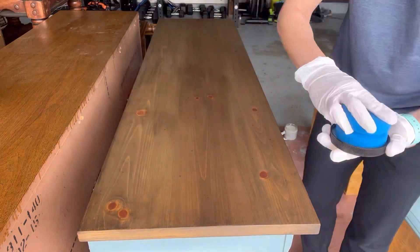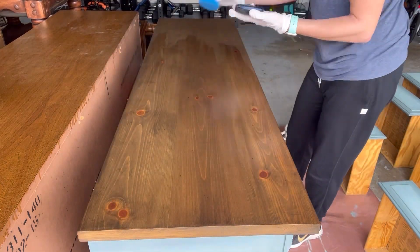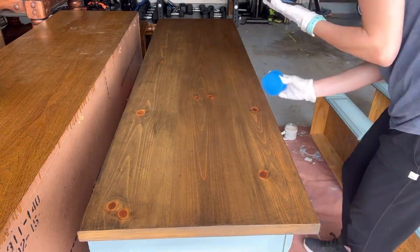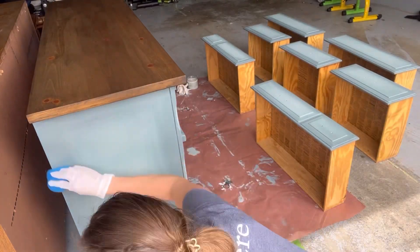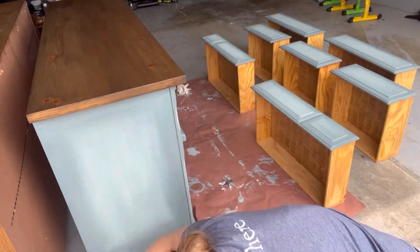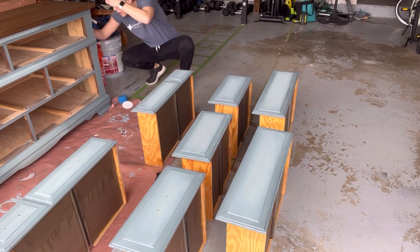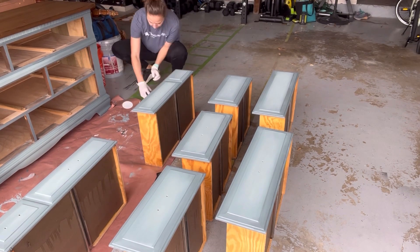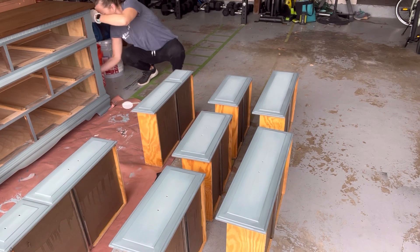The dresser is all ready for the top coat. Here I am putting on Dixie Belle's Gator Hide — it's pretty durable. I applied two coats just because it's a dresser and someone may be placing things on top of it, so it gives added protection. I used a sponge applicator for the top coat because it allows the coat to go on smoothly and evenly.